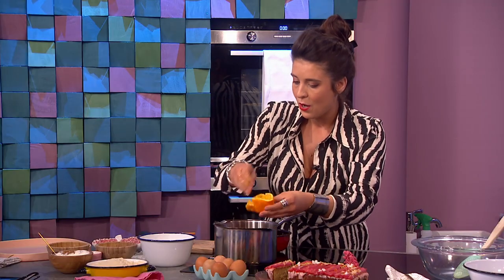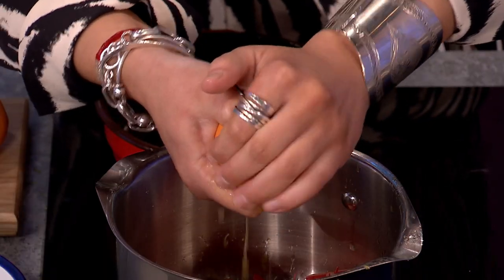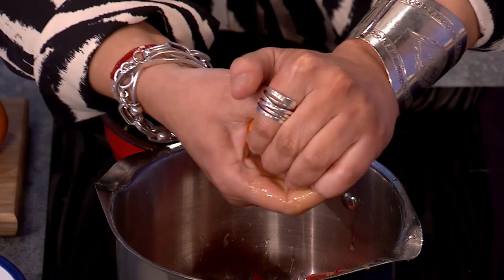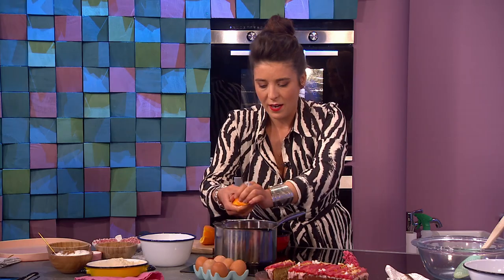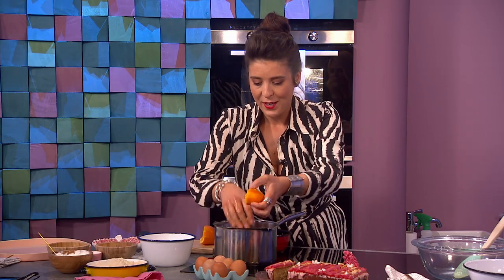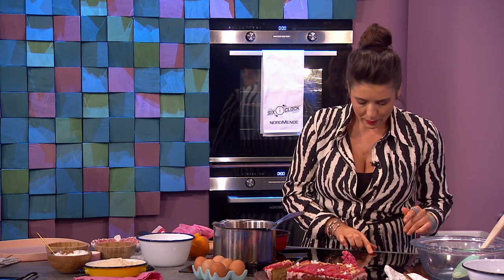We're going to put the orange juice in with the rhubarb. I've put it on number three and I'm going to bring it up to a medium heat. What we're doing is stewing the rhubarb very simply — just don't play with it too much, just leave it in the pot. It's stewing in the orange juice, and the sweetness from the orange juice will release the tartness of the rhubarb. That's our topping, as you can see on the cake.